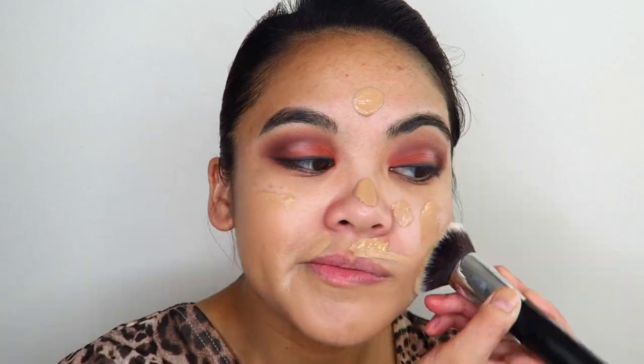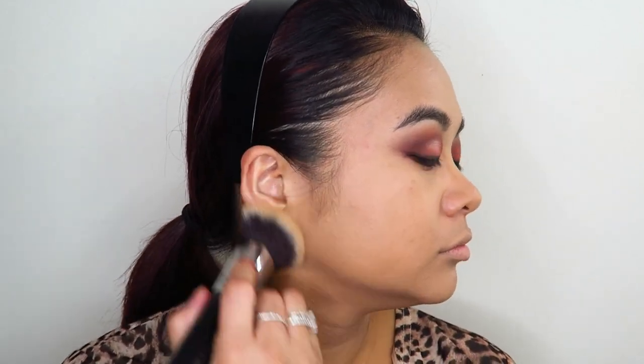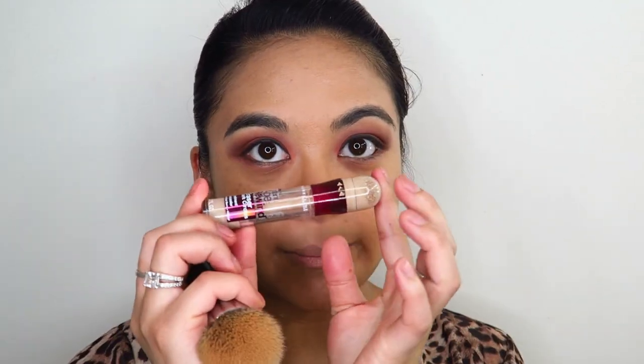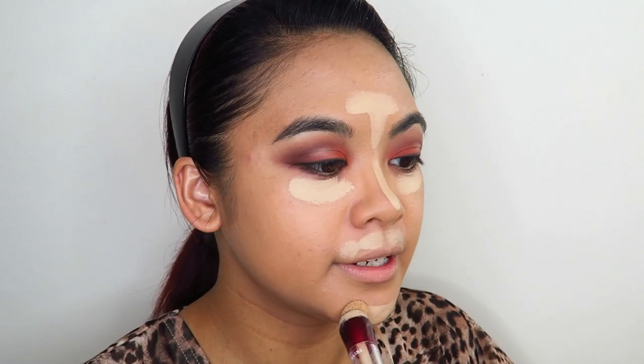I'm just going to clean up under the eyes. For primer I'm going to be using the Mecca Cosmetica Smoothing Primer, and for foundation I'm using the L'Oreal Infallible 24 Hour Matte Foundation. I usually blend my foundation with a sponge, but today I wanted to try something different — I'm going to use the Morphe M439 Foundation Brush to buff in my foundation. That blended in so quickly! For concealer I'm using my Maybelline Age Rewind again, hitting under the eyes, forehead, down the nose, upper lip, and chin, then buffing that in with the M439 brush.